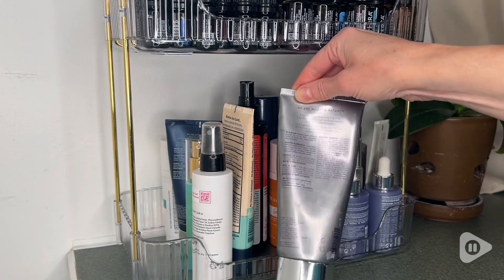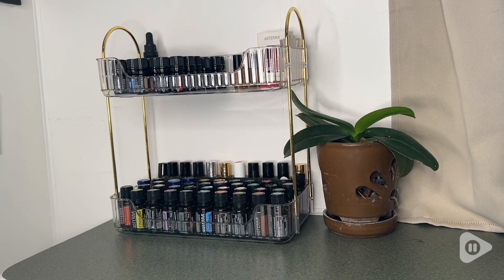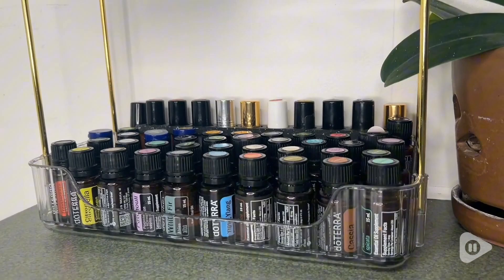I just love how this is helping me to be more organized, but also it's so pretty. I don't mind displaying it on a countertop where other people can see it because it helps everything look so tidy and pretty, and that's my point of view.